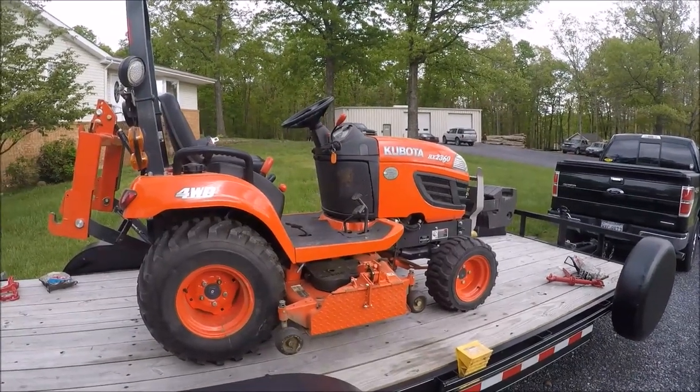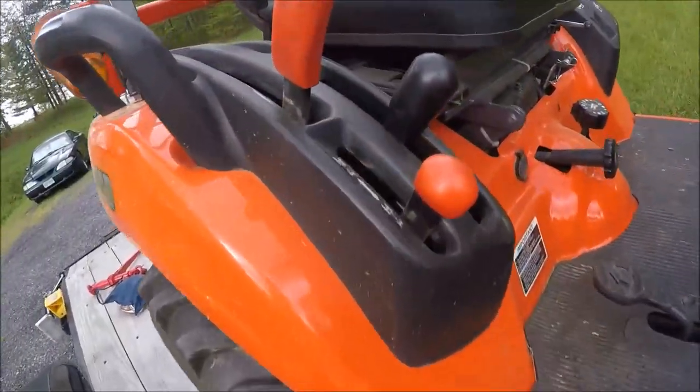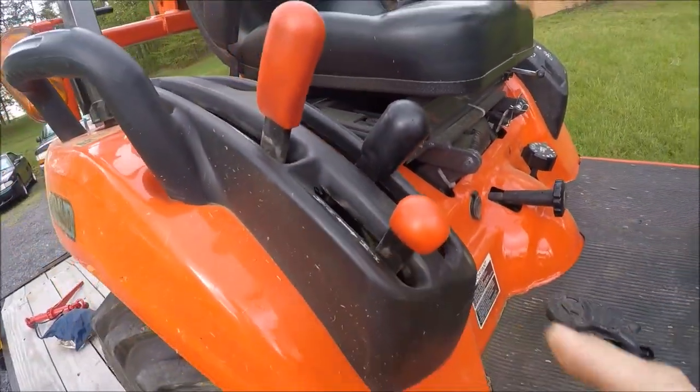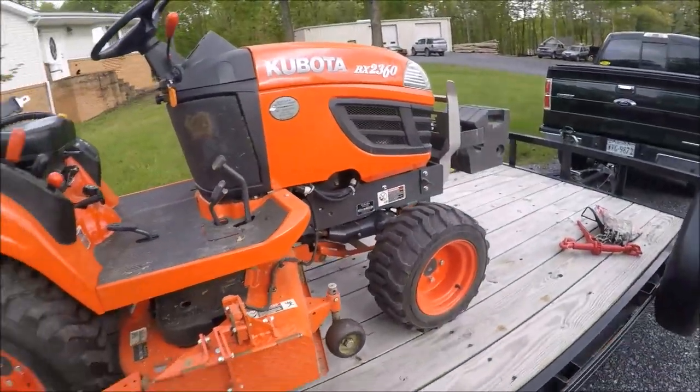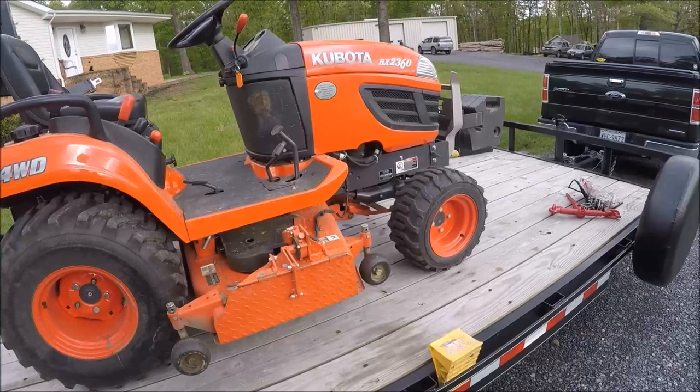I'm going to show you how to secure your Kubota BX to a trailer. When I pulled the tractor on the trailer I had the BX in four-wheel drive. I like to leave it in four-wheel drive while it's on the trailer because tractors only have brakes on the rear, so with it in four-wheel drive you essentially have four-wheel brakes now.